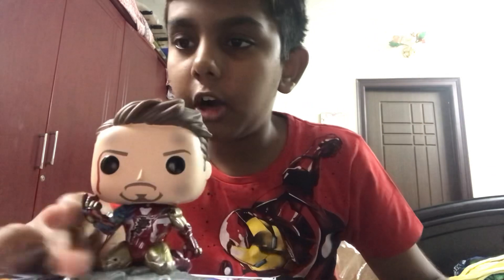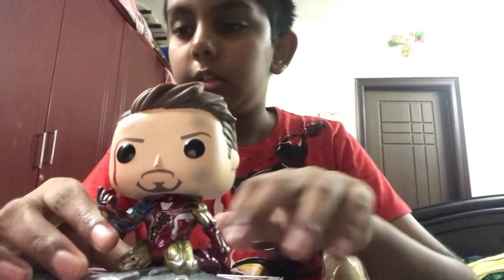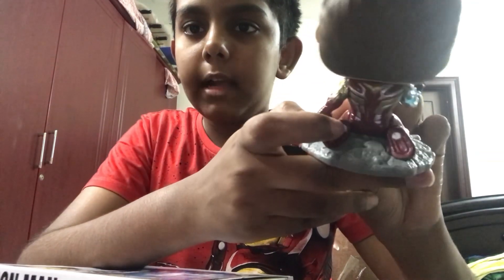Apparently you need a UV light to activate the glow-in-the-dark, but I don't have a UV light — so sad. The glow-in-the-dark parts are the energy coming from him, all the way down to his arc reactor, and also the thrusters in the back.